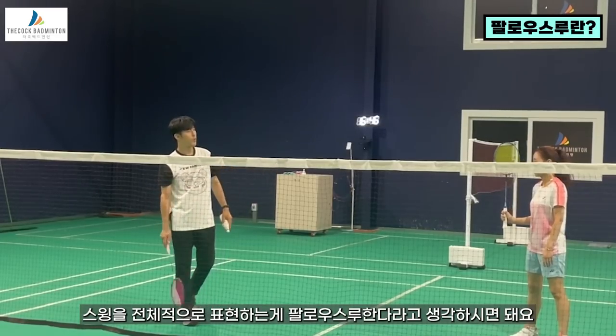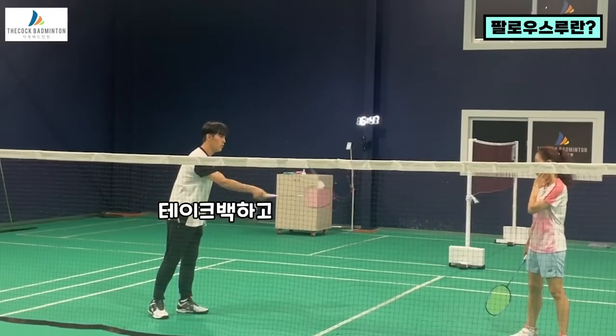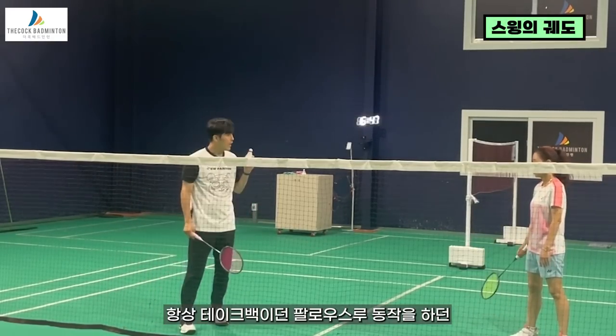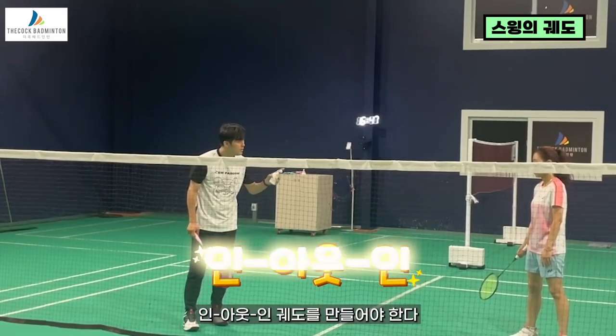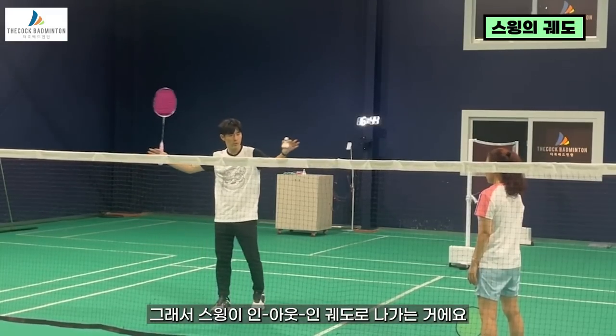스윙이 전체적으로 표현하면 Follow through 한다. 이렇게 생각하시면 돼요. Take back, Follow through 동작 나오고 항상 Take back, Follow through 동작을 하던 In, Out, In 궤도를 만들면 된다. 그래서 스윙이 항상 In, Out, In 궤도로 나와야 되는 거예요. (Overall, the swing is expressed as follow-through. Think of it this way: after take back and follow-through, always make an In-Out-In orbit. The swing must always come out in an In-Out-In orbit.)